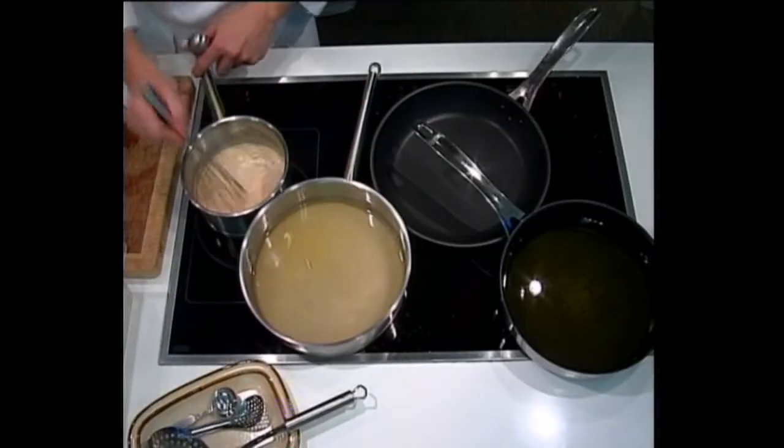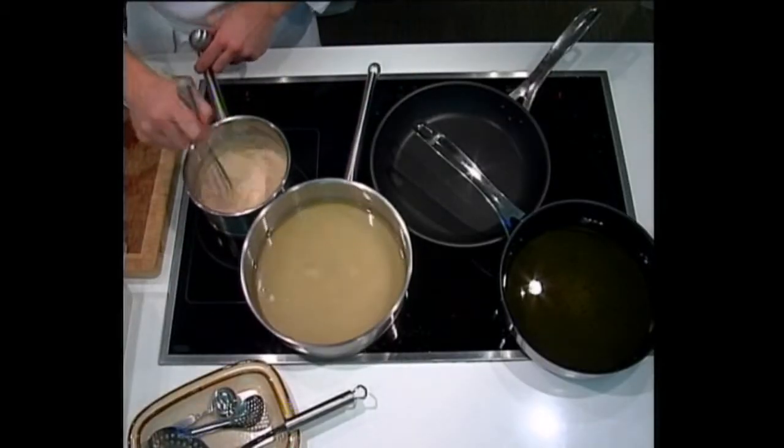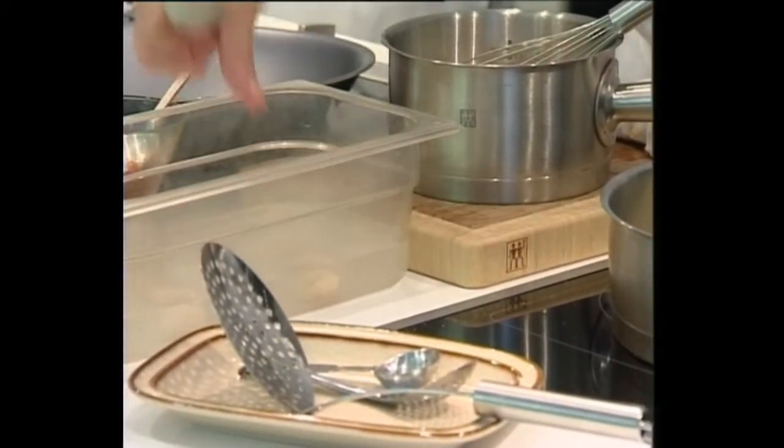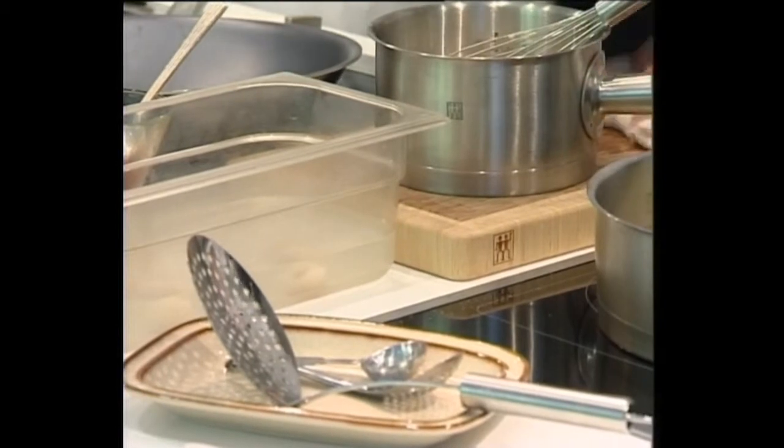A result which you're getting from a traditional technique, which is superior to a new technique of calcium and alginate. When these two touch, it forms like a film, a gel film.